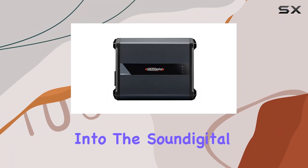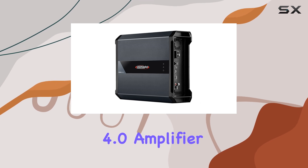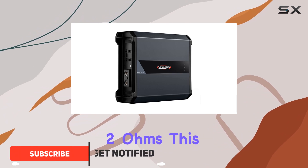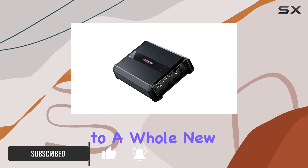Today we're diving deep into the Sound Digital SD 5000.1 Evo 4.0 amplifier, a powerhouse in car audio systems. With its impressive 5000W RMS at 2 ohms, this amplifier promises to elevate your listening experience to a whole new level.